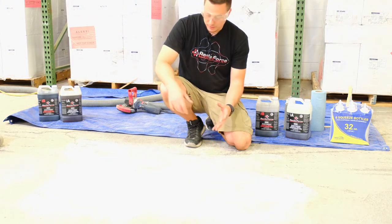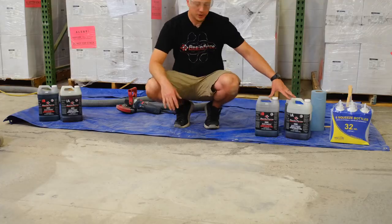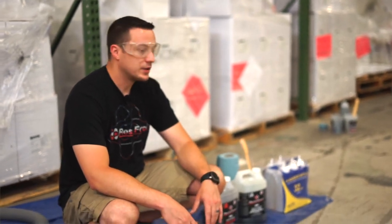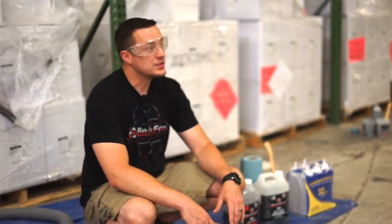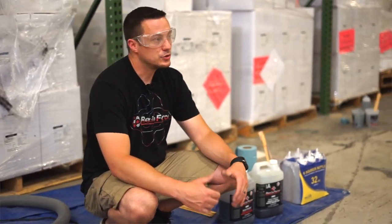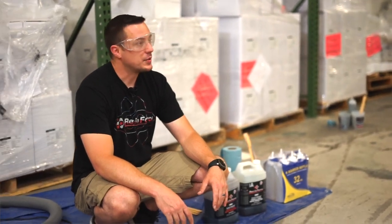I hope everybody had a great experience learning how to use the EasyMend. This is again a one-to-one polyurea — you have about six minutes to work with it, and then you're ready to grind in about 20 minutes. No odor, you don't have to worry about that either. If you have any questions, feel free to comment on this video, shoot me a message, give us a call or an email, whatever works for you. We're happy to help. Take care.